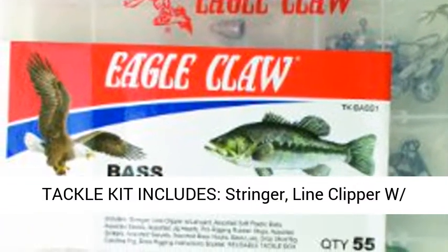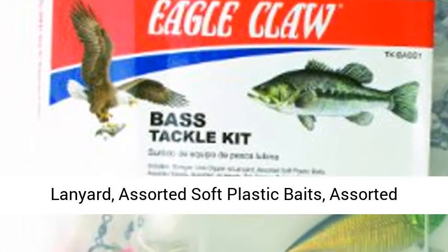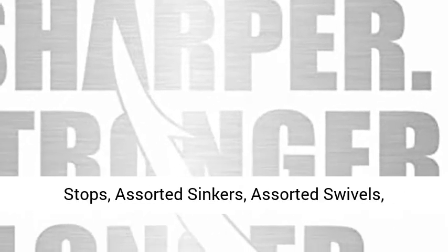The Eagle Claw Base Tackle Kit includes a stringer, line clipper with lanyard, assorted soft plastic baits, assorted beads, assorted jig heads, and pro rigging rubber stops.